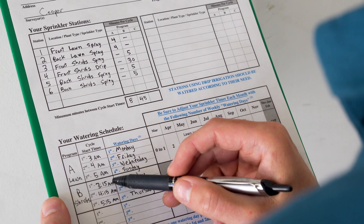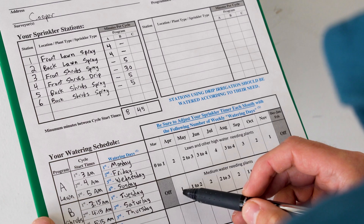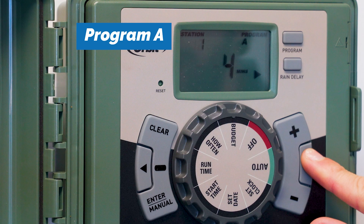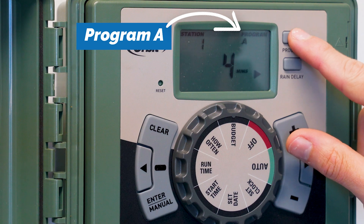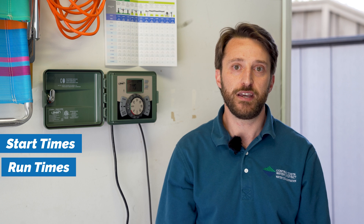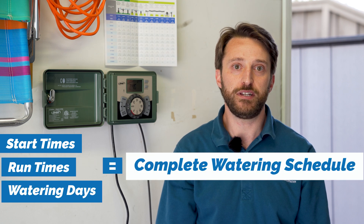A program is a complete watering schedule that tells the controller when to water, how long to water each station, and what days to water on. Most controllers allow for using multiple programs, like programs A, B, or C. A program has start times, run times, and watering days which make up a complete watering schedule.